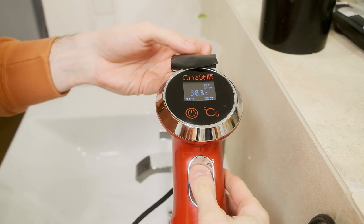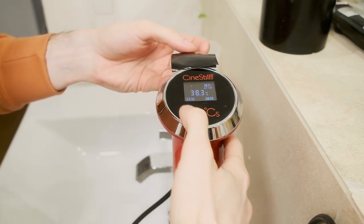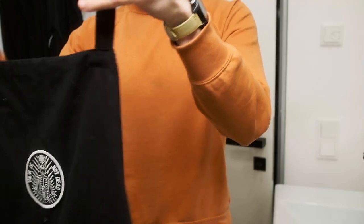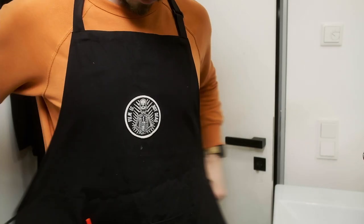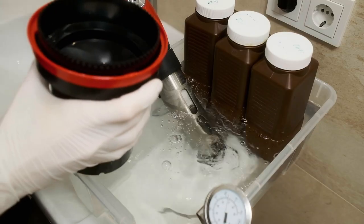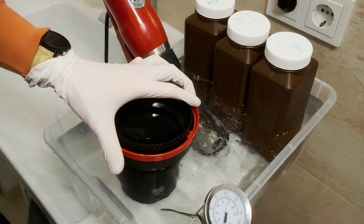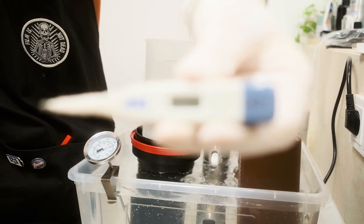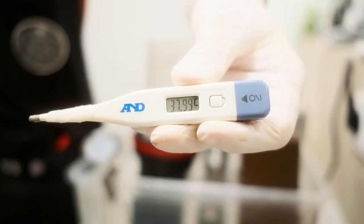Usually I start from 39 degrees on the circulator and adjust my temperature in the bottle from there. The simplified C41 process contains only 3 bottles with 3 different chemicals. The first one is a color developer, second one is bleach fix, and the third one is stabilizer. For better color reproduction and color range you need to be precise with the temperature. To have precision in two digits after the comma I'm using a human body thermometer.